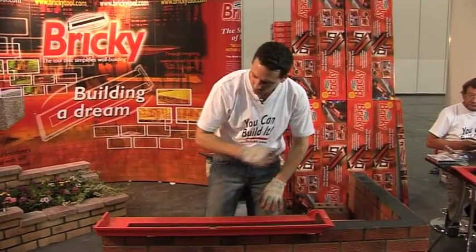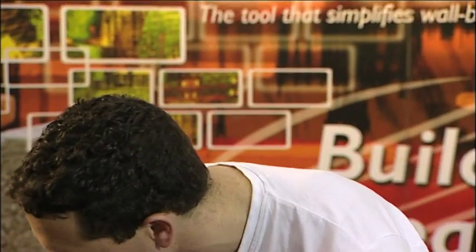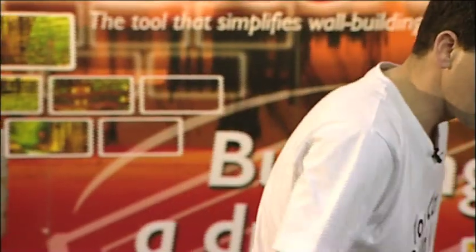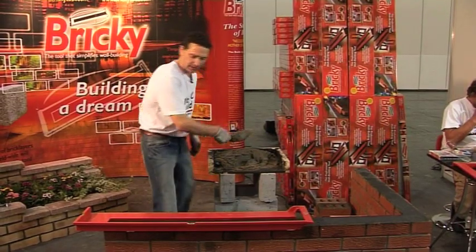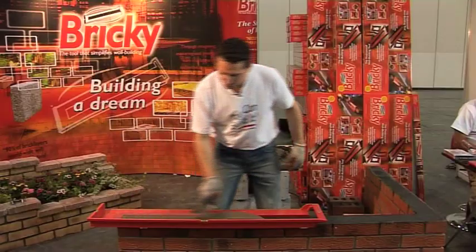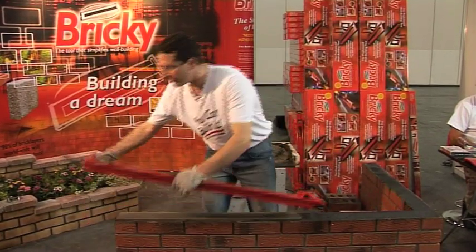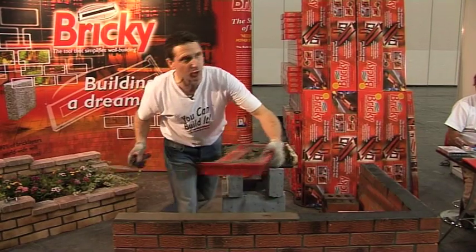The purpose being, when you lay it on the course, they keep the tool centered and placed exactly where we need it. We line the closed end up here at the end of our wall to begin. Get our mortar into the cutaway section, press it down into it, scrape it across, just like so.